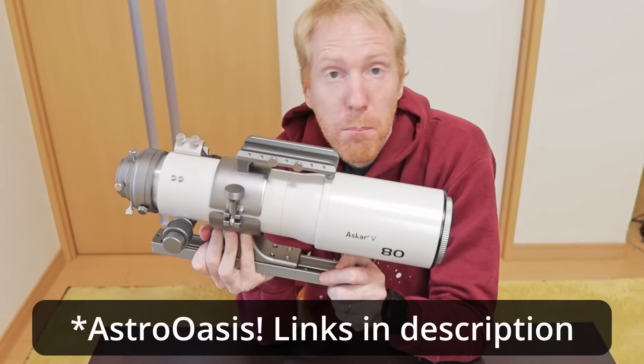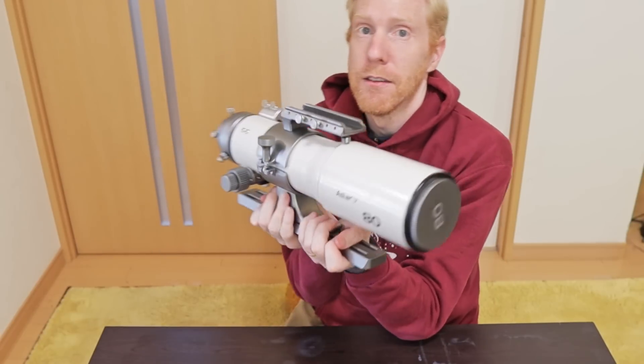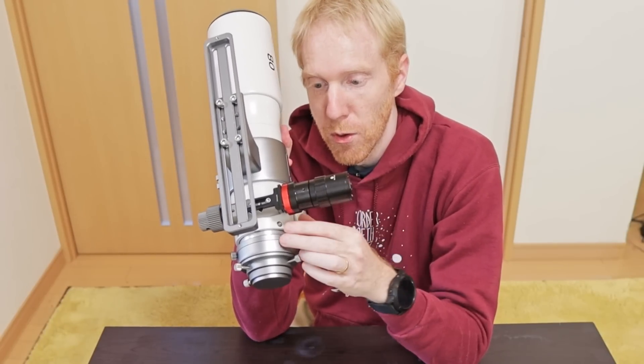So I was really happy when a company called Oasis Focuser contacted me out of the blue. I'd never heard of them, but they wanted me to review one of their electronic focusers, the Oasis Focuser, and I have it already installed here. I received this focuser for free from Oasis Focuser, so just so you're aware of that.